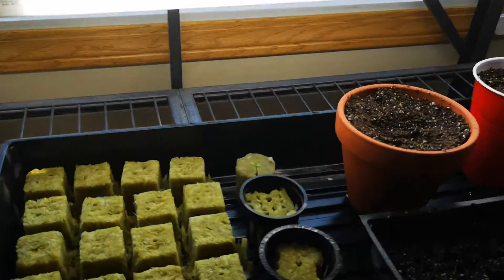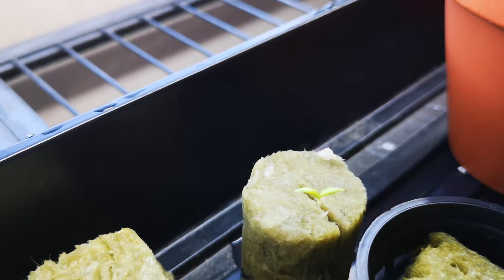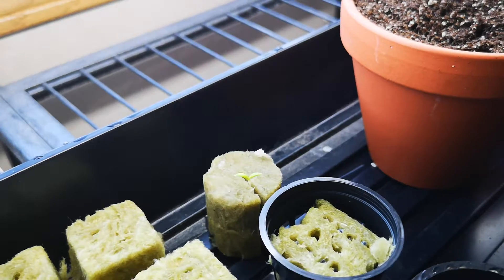I was checking the roots on that plant and I found this guy — he was just in the bottom of the net cup. I think I dropped a seed in there and it just germinated, so I put it in a rockwool cube.